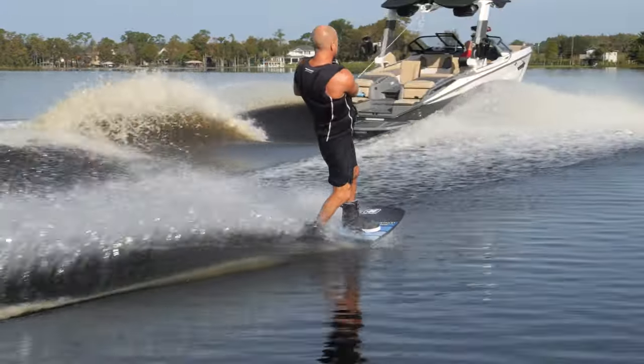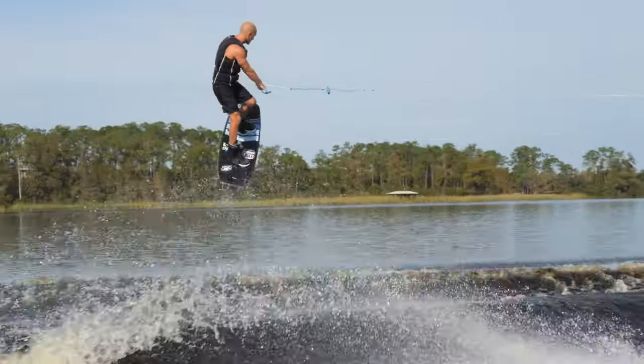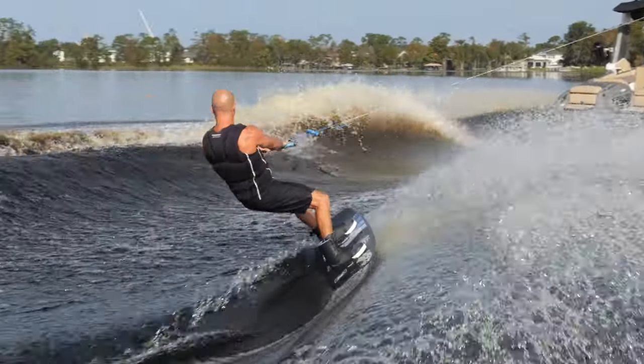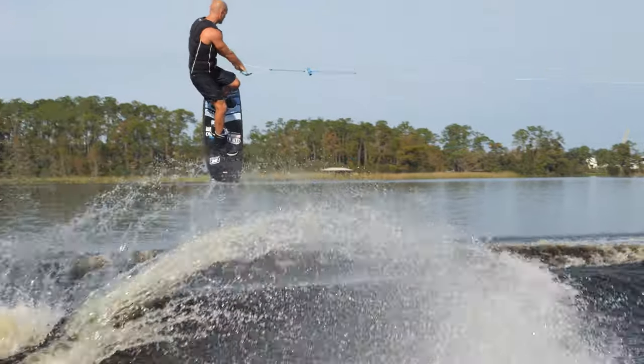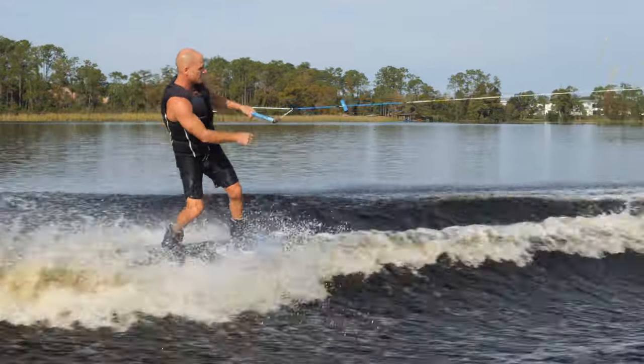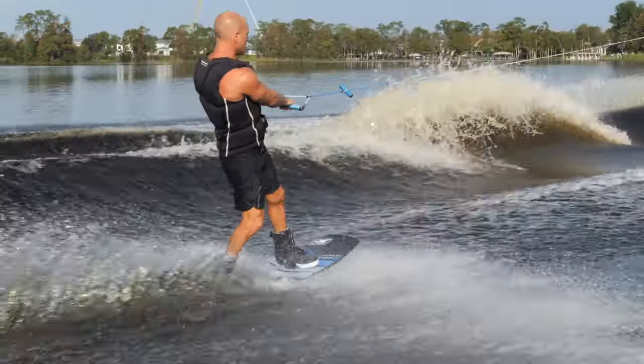So I'm leaning against the line. My hips are engaged. Shoulders go against the line. Load and release. We're going to go even shorter on this one — inside the bubbles. Can we do it?